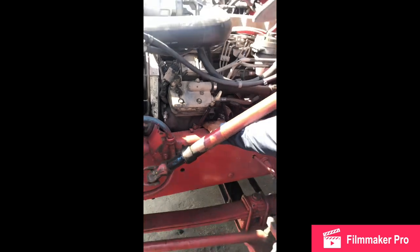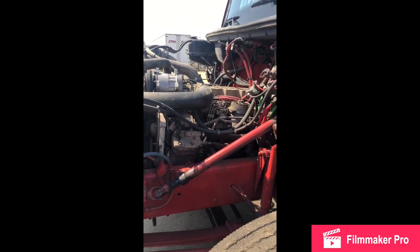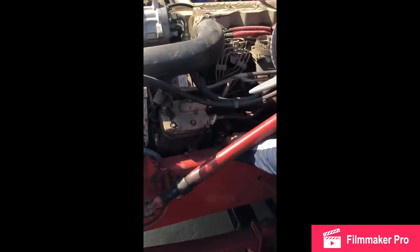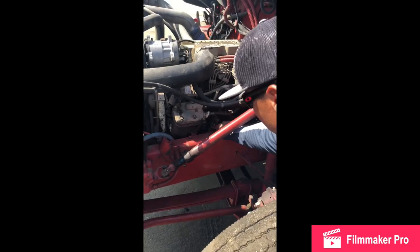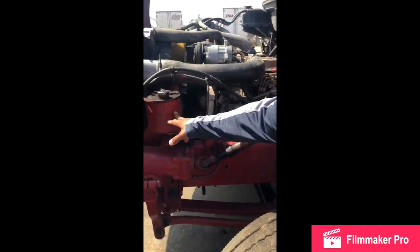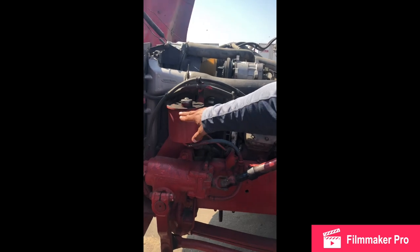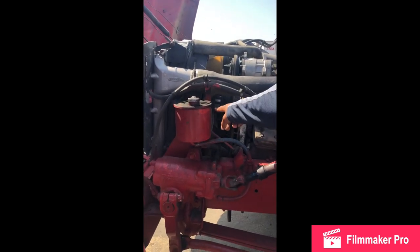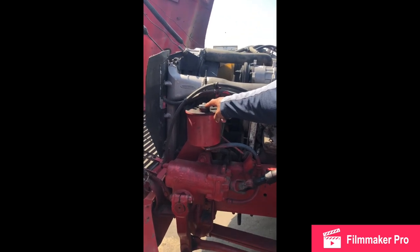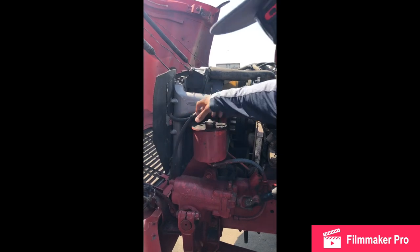My air compressor hoses: no cracks, no breaks, no leaks, good condition, securely mounted with clamps, mounted and secure. My power steering pump: no cracks, no breaks, no leaks, gear driven, securely mounted with nuts and bolts, mounted and secure. My power steering hose: no cracks, no cuts, no leaks, good condition, securely mounted with a clamp, mounted and secure. My power steering reservoir: no cracks, no leaks, fluid always full, securely mounted with nuts and bolts, mounted and secure. My reservoir cap: no cracks, no breaks, easy on, easy off, always in the locked position, a good rubber seal inside, mounted and secure.